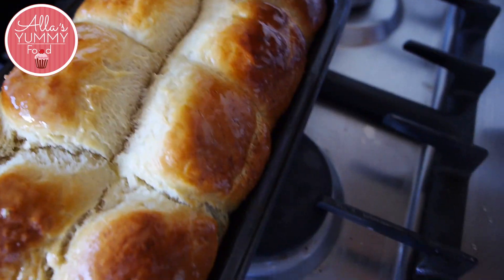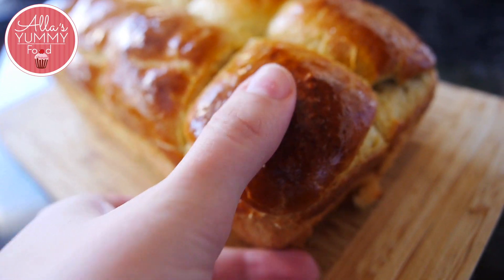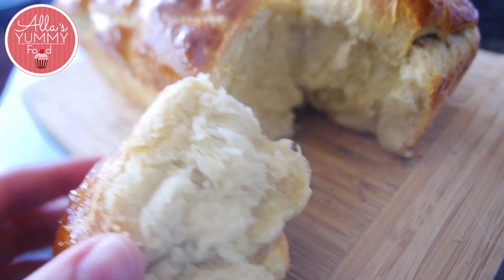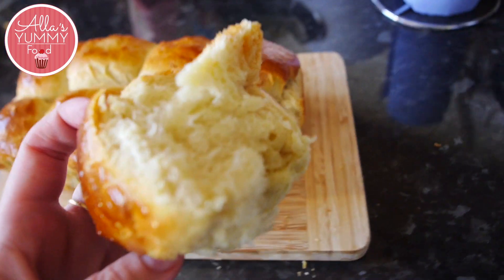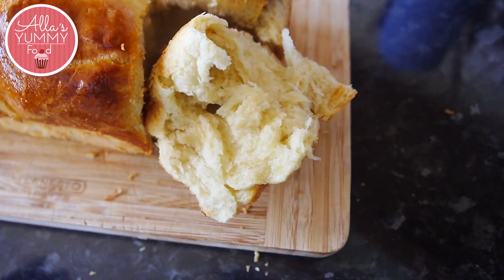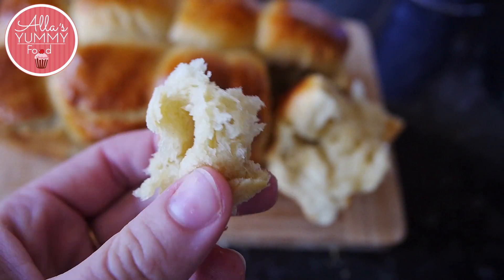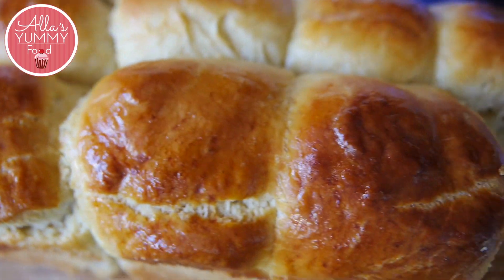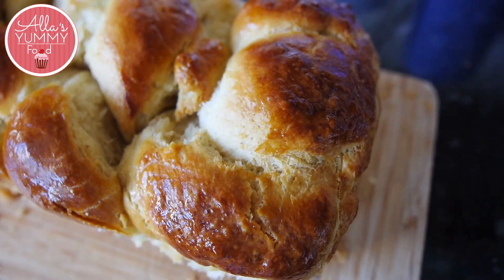Once baked, remove the pans and leave to cool down completely. I personally like to brush it with some butter to give it a nice shiny look. The house smells absolutely amazing — you're going to love this recipe. Look how easily it pulls apart — it's still very hot but so soft and delicious. You can have this with butter, jam, any sort of meat or cheese, or just on its own. Absolutely amazing.